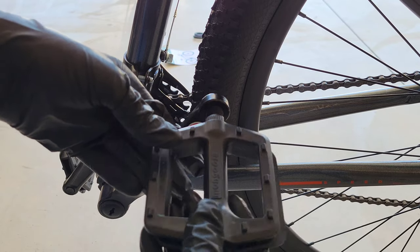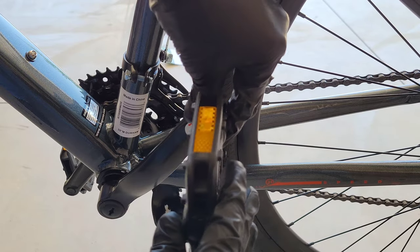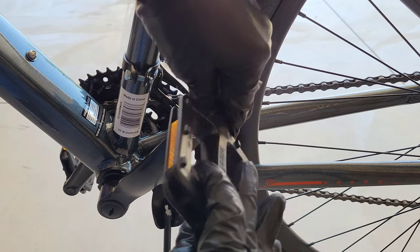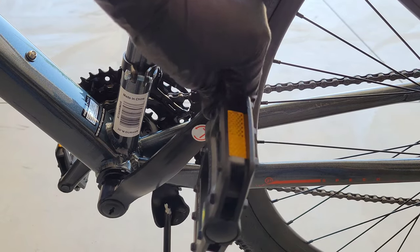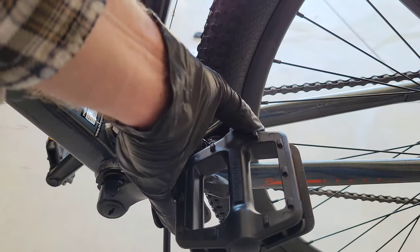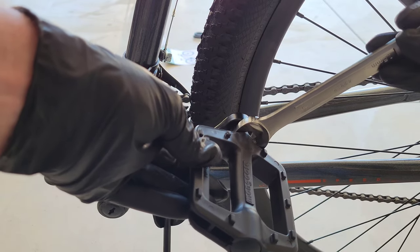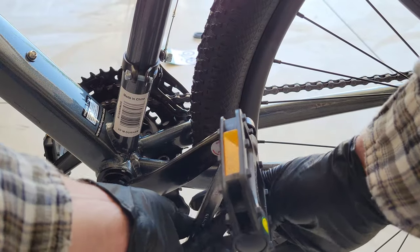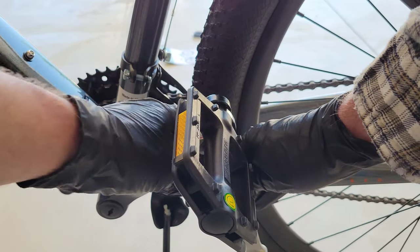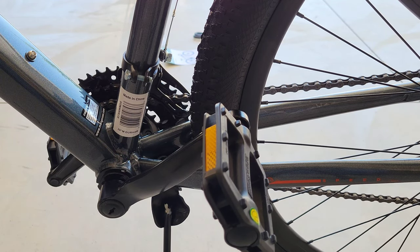Next is the left pedal — that one we twist on counterclockwise. Once we get it in as much as we can by hand, we come in with the 15-millimeter wrench and get it all the way tight. All right, let's take a step back and look at what the bike looks like.